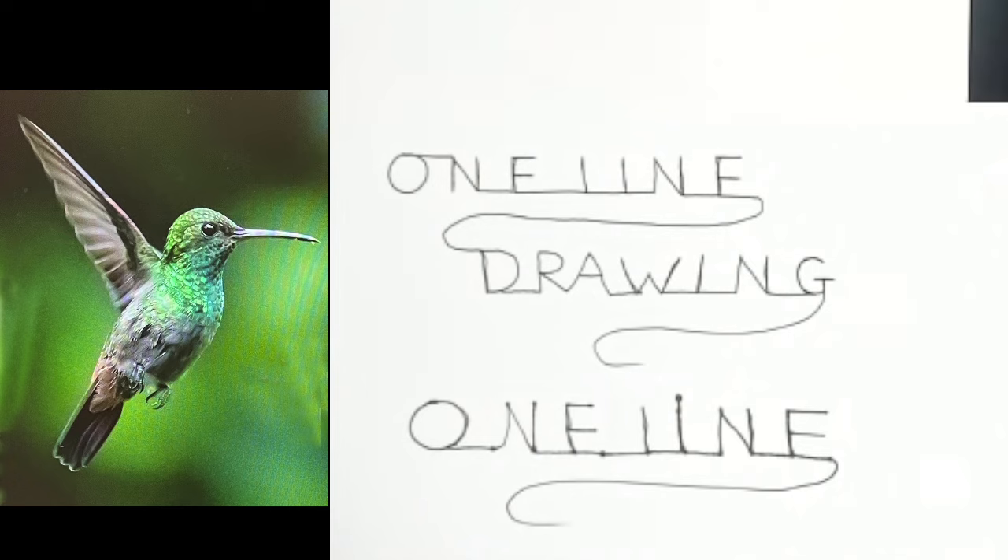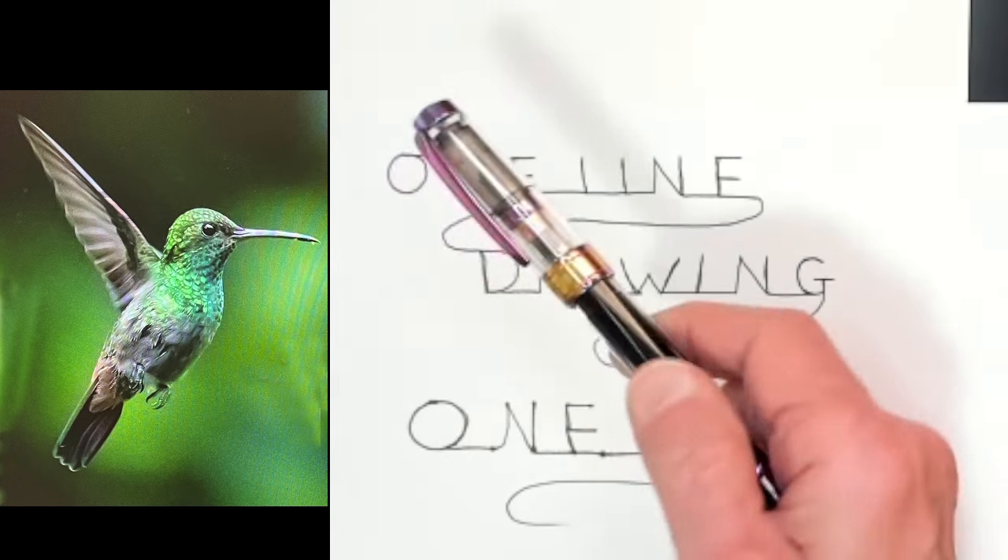Hi, this is Everett. Welcome to One-Line Drawing. My supplies tonight are going to be a piece of drawing paper and a fountain pen.